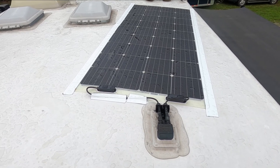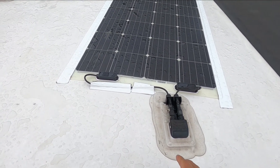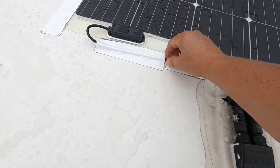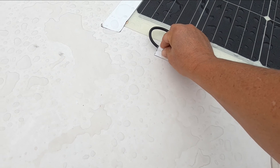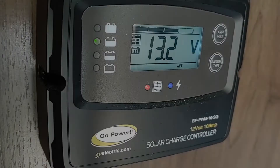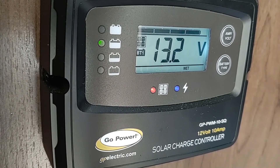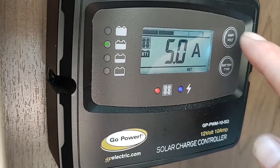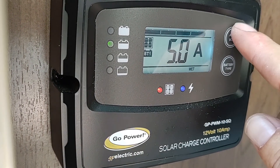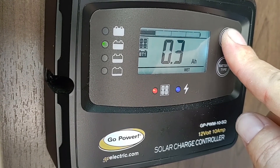It's done and I taped up the wires. The air conditioner is running good. We've got a little bit of rain right now and our 175 watt panel is putting out 13.2 volts at 5 amps — already did 0.3 amp hours.